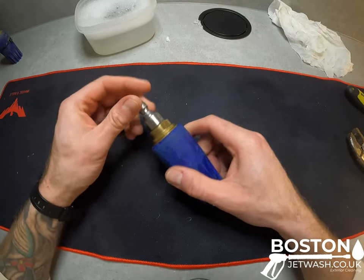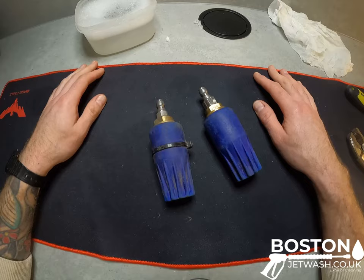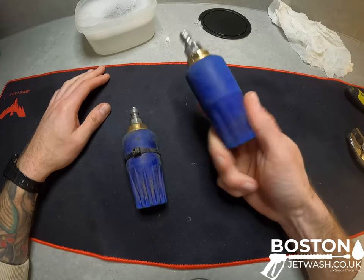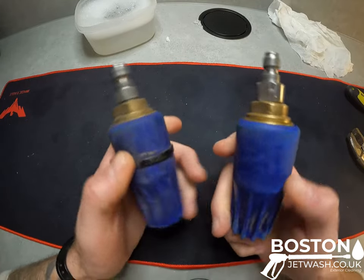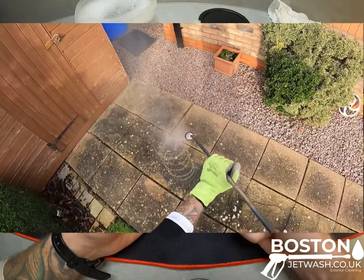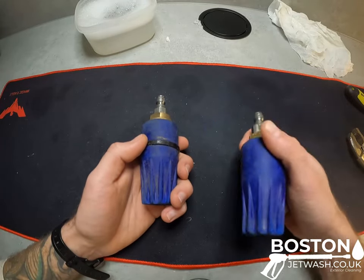The best bit of advice I can give you if you are pressure washing: have a spare. A job two days ago that I've just filmed and popped on the channel under the pressure washing category — this turbo nozzle, which is my newer one as you can see by how much nicer condition it is — I went to use it and it was just firing a single pencil jet straight out, and then it would turn around a little bit and stop. Basically it just had grit and dirt stuck in it. That's how you clean that one.